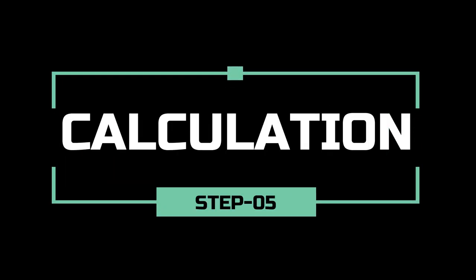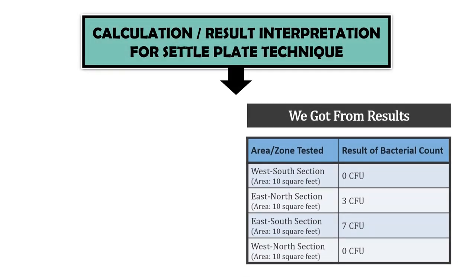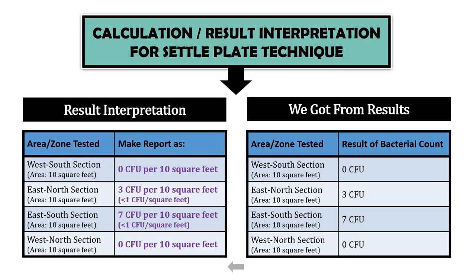Let's calculate and interpret the results. The area of each tested section is 10 square feet. We found no colony in the west-south and west-north sections, so the result is zero colony forming units in 10 square feet. We found three colonies in the east-north section — three CFU per 10 square feet, or less than one CFU per square foot. We found seven colonies in the east-south corner — seven CFU per 10 square feet, or less than one CFU per square foot.